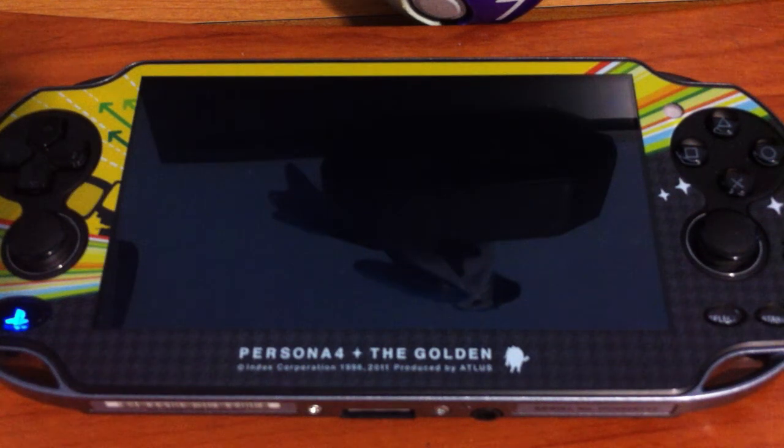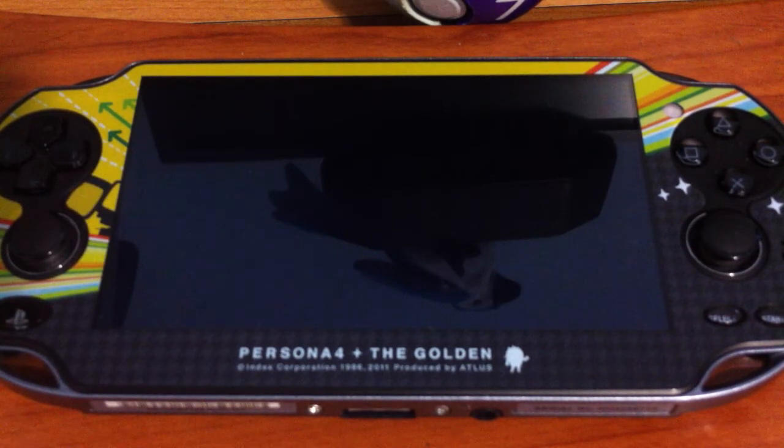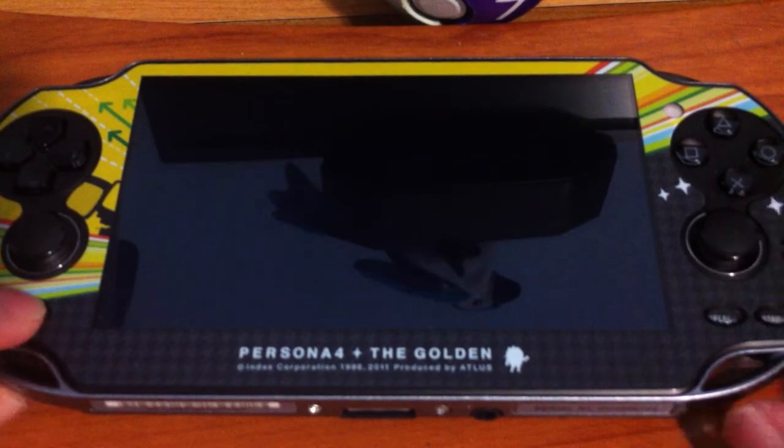Alright, so this isn't really a tutorial or anything of any sort. It's just something I came across the other day. I was just turning on the Vita and I just thought it would be pretty cool just for us lazy folks, or I don't know, just to use it.